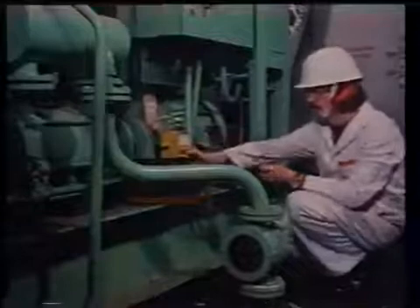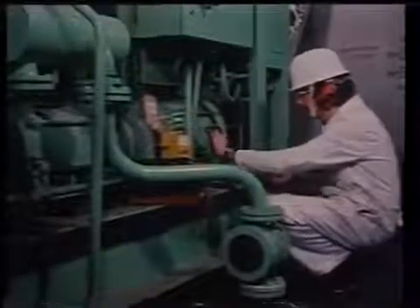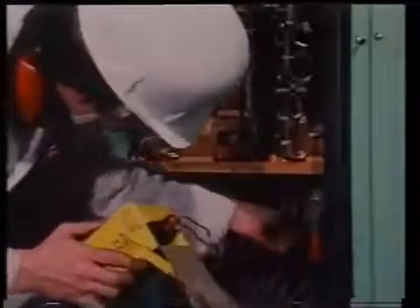First, prepare a complete list of all insulation resistance readings for AC generators, motors, power and light circuits, and main feeder cables, with special attention to cables in hazardous areas. When you take insulation resistance readings of AC generator windings, this should be done when the AC generator is still hot after running on load.